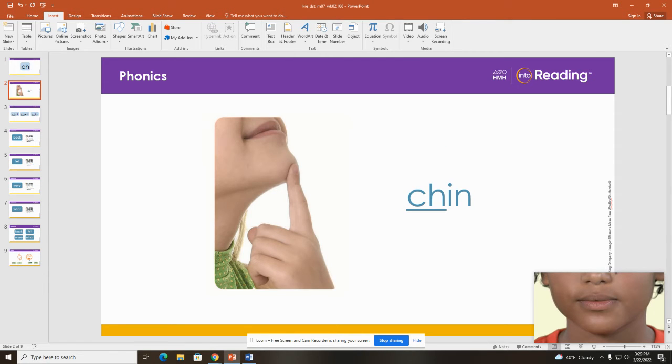This is the word chin. Take a close look at the two letters at the beginning of chin. When we see the letters C and H together, we say one sound. What sound? CH. What word is it? Chin. Good.